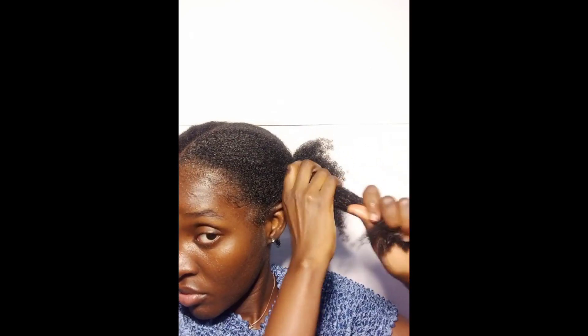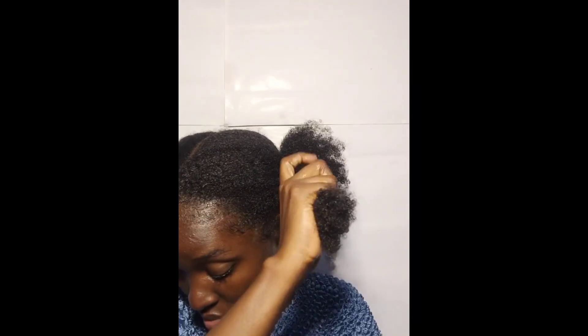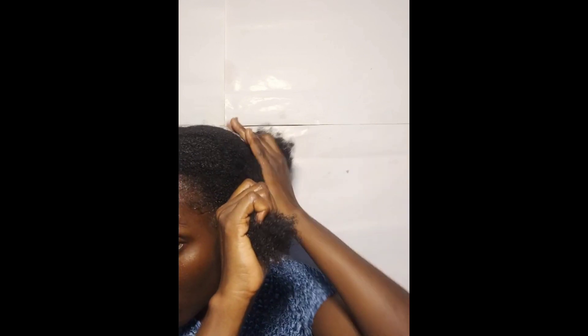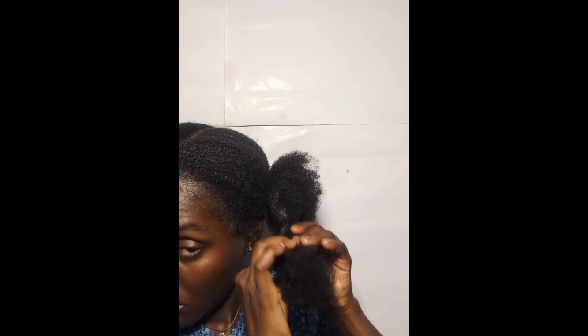So to all my sisters, as we continue this process of loving our skin, start with this: look at yourself in the mirror. This is me — the chocolate beauty, deserving and saying, "I am queen." Dear Black girl, know that you are everything.